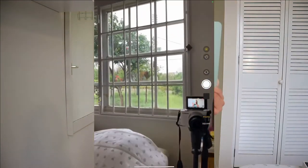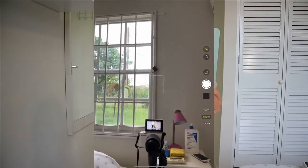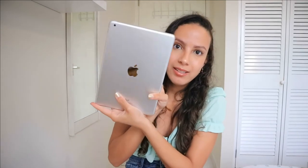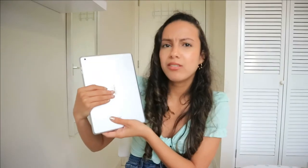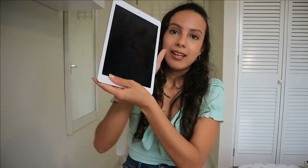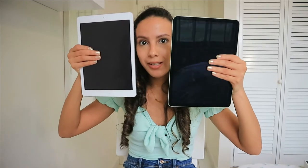Now let's compare these two. Here we have the first generation iPad Air — I had the white one. Back then you could only get it in white and black. It looks like this; it has a metallic back, similar in some ways to the fourth generation. You can see the camera is very different from the other one, and it also had a home button here, and the screen is smaller.